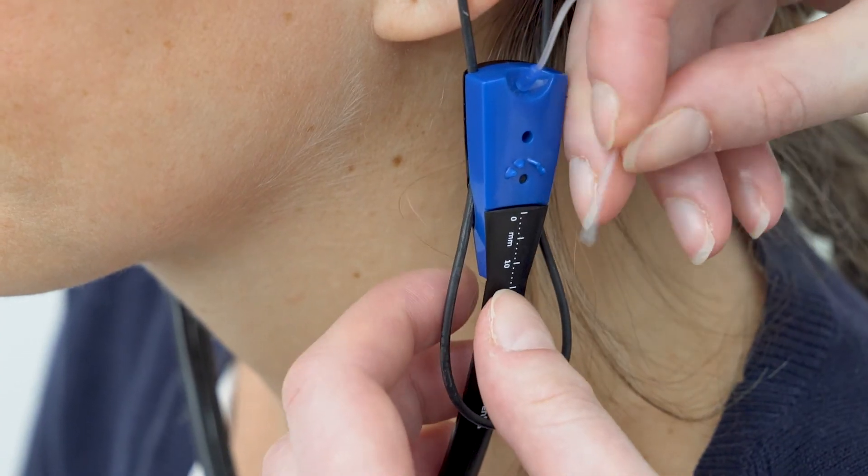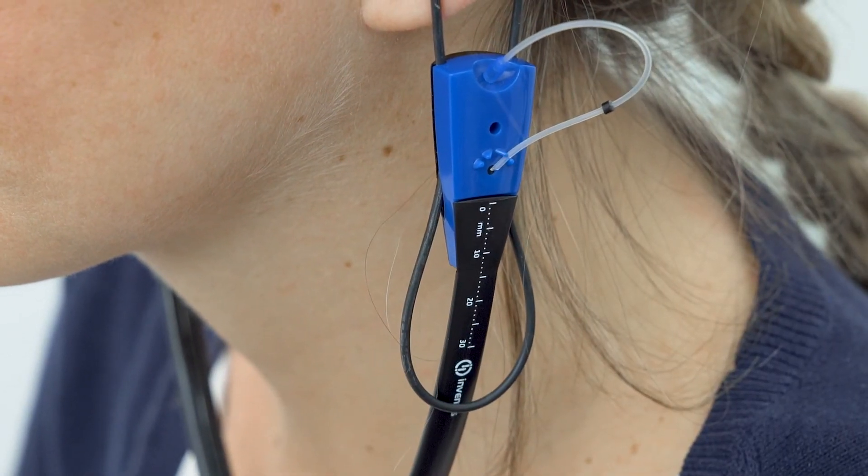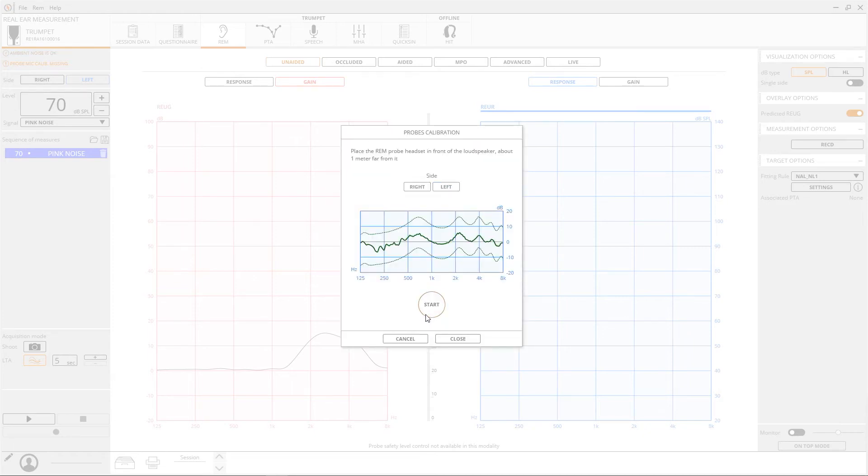After, probe tubes must be calibrated. Each tube has to be placed close to the reference microphone and then calibration should be started. Once this phase has ended, we will be ready to acquire the first measurements.